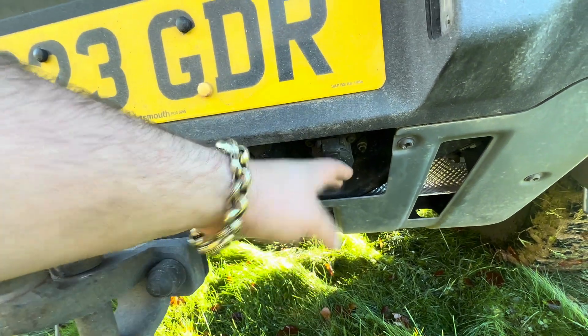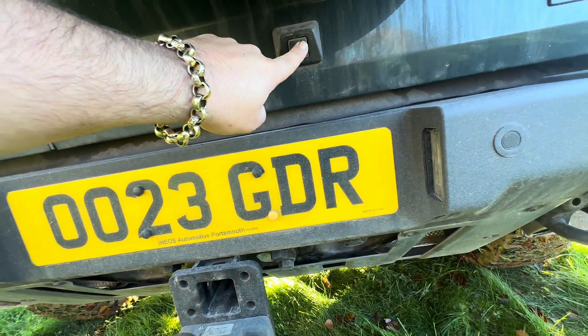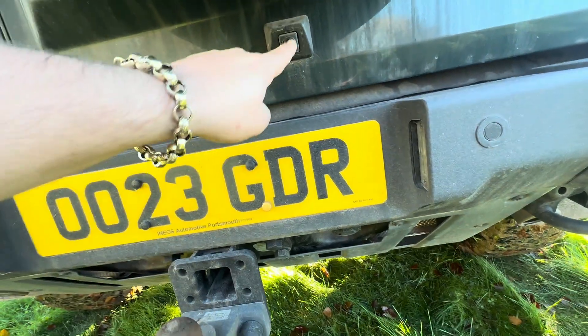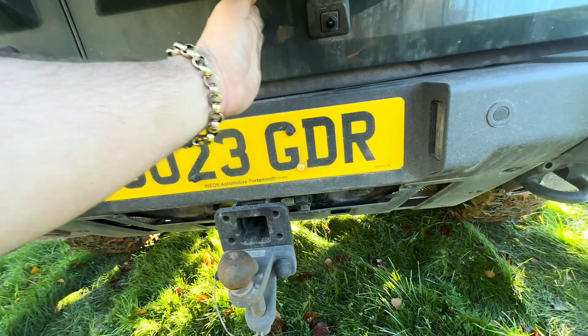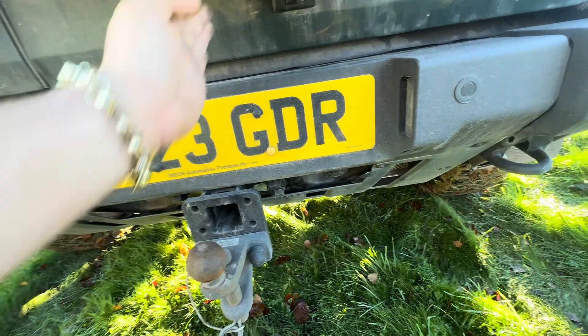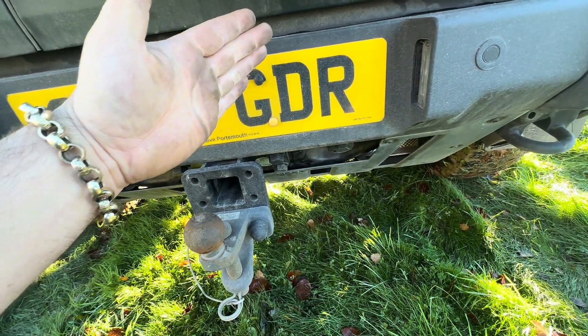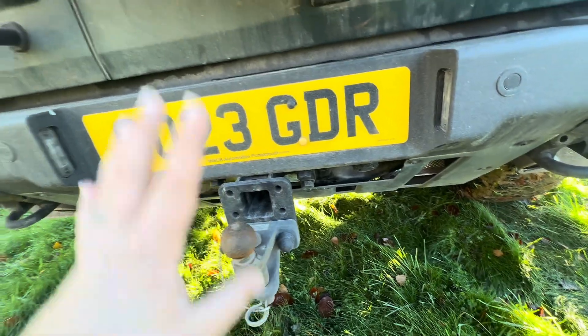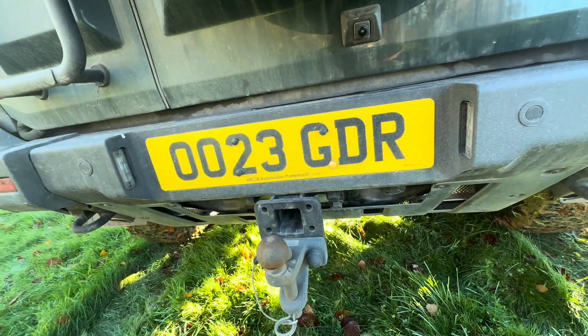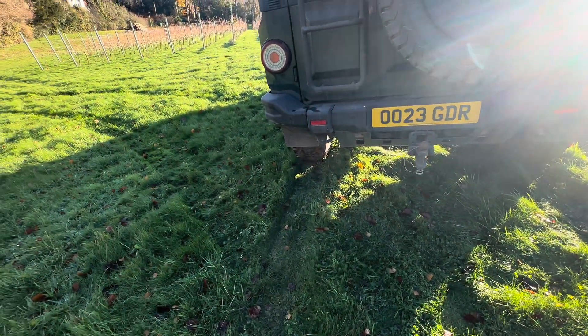One thing I don't like — as I've said in my towing video — is that the trailer socket should be in the center, in line with the tow bar. When you're trying to hit a trailer you're looking at an angle, so I would prefer that to be different. The underpanel protections and mud guards are good though.